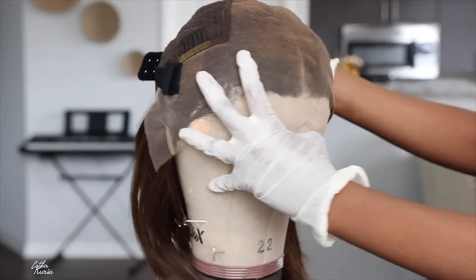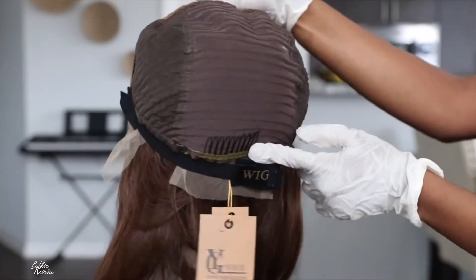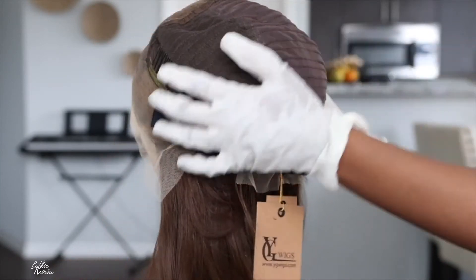To be honest I'm not crazy about the headbands at all, so I usually go in and cut that off because it's actually too tight for my head. But it does come in handy if you don't want to glue your lace wigs and you just want to throw it on.